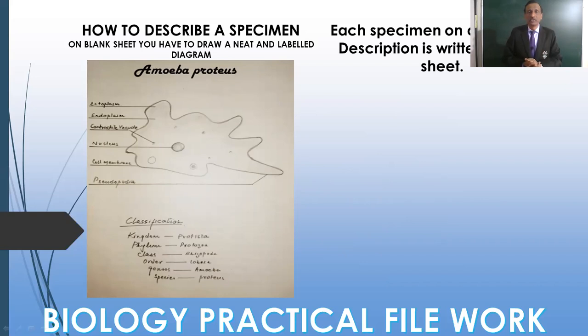For example, if you are doing Amoeba proteus, you must remember that the genus name always starts with a capital letter and the species name always starts from a small letter. Very often children make mistakes here — they write in block letters. The genus name starts from capital letter and the species name from small letter. And this is the diagram.